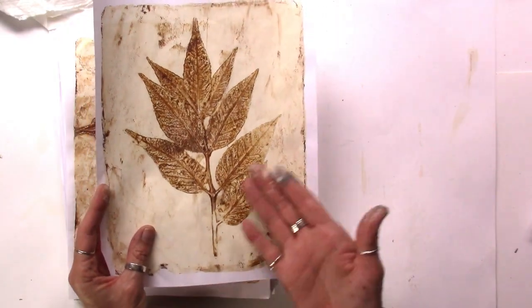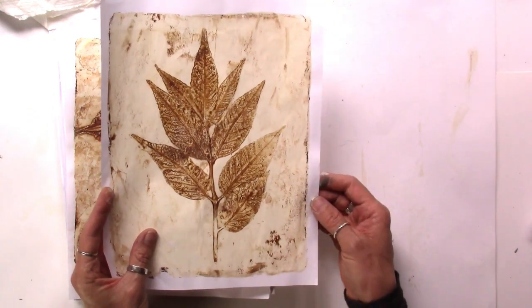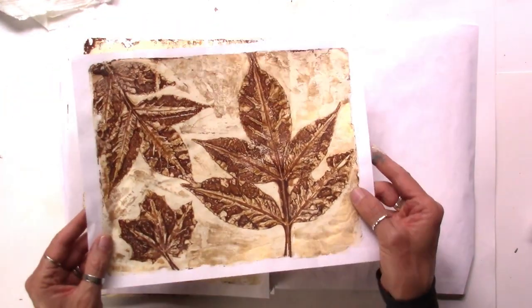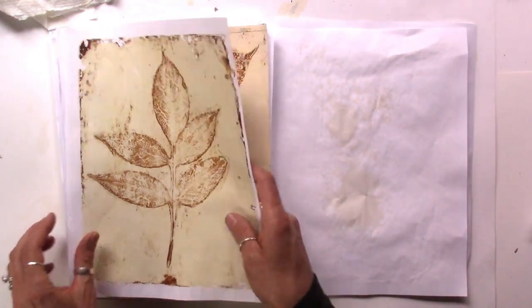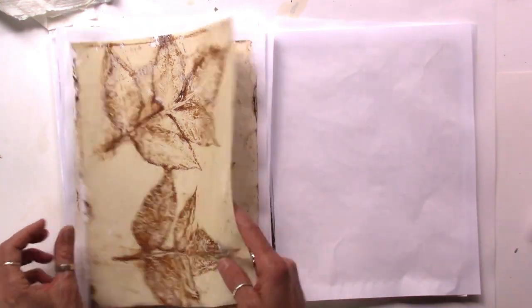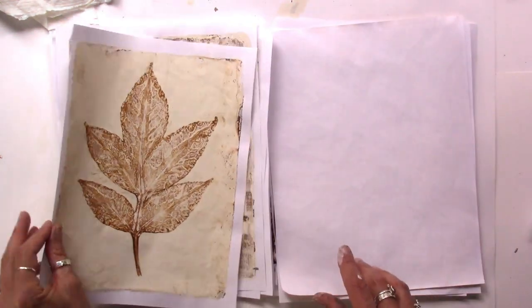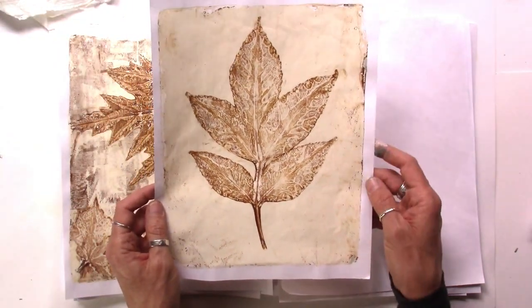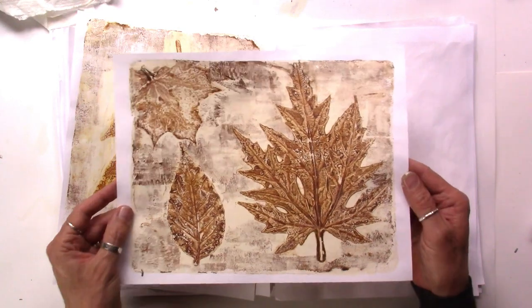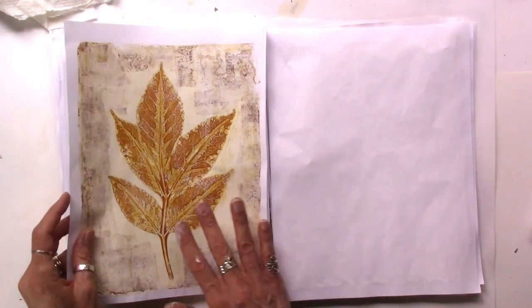Some of these that you make are going to be perfect to frame and hang on the wall. I really love this one and I think that's what I'm going to do with it. Of course you can use all these for collage, you can scan all of your work and use them for whatever you want. This is such a relaxing, therapeutic art form. You will end up with quite a few duds when leaf printing on the jelly plate — it's just part of the process, so not to worry.